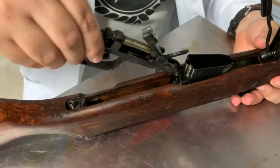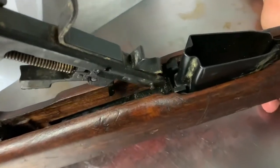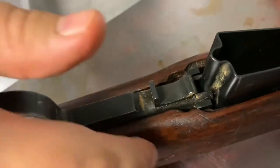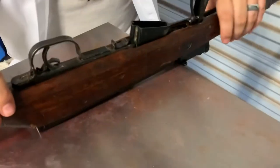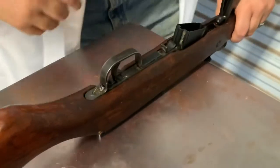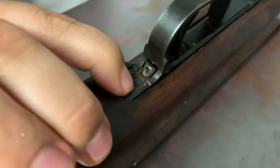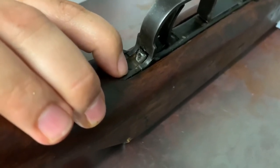Now the trigger group — those little ears go right in like so. This is probably the hardest part of putting the whole thing back together and it's still really not that bad. Set your front sights off the edge so you don't push down on them. Make sure your little selector is pushed in. Just put your palm right there and put your weight on it — you'll hear a loud click. Do not worry, you did not break it — look at that, it is in there perfectly.